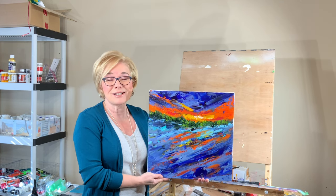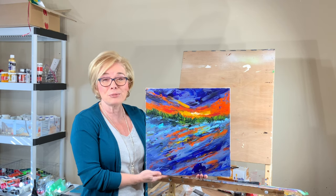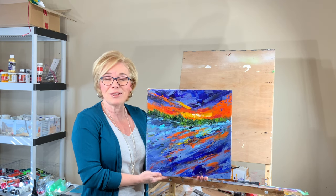It had been a long time since I used them and I'm so glad I did. It turned out so beautifully. I've got commentary throughout, so keep watching.